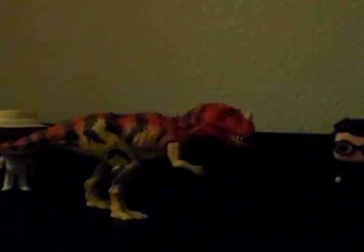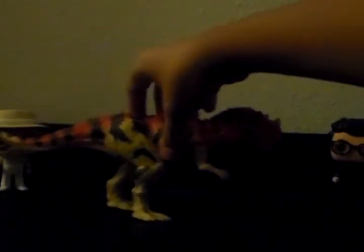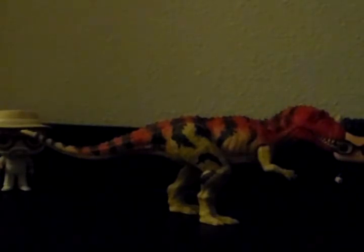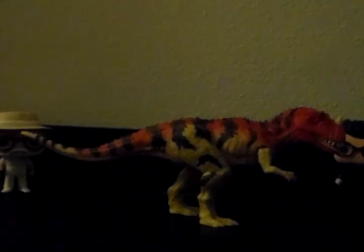So that was my review of the Mattel Roarivores Wave 2 Ceratosaurus. I hope you guys liked this video — please like, comment, subscribe, all that good stuff. And I'll see you guys again in another review, which should be some of my last Attack Pack dinosaurs. See you later guys!